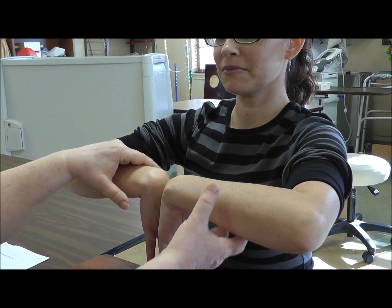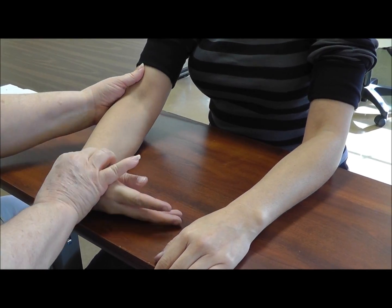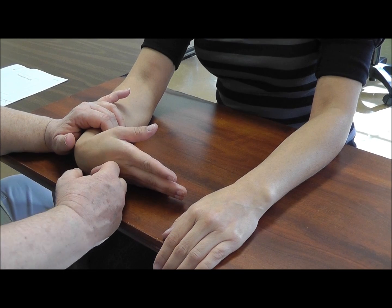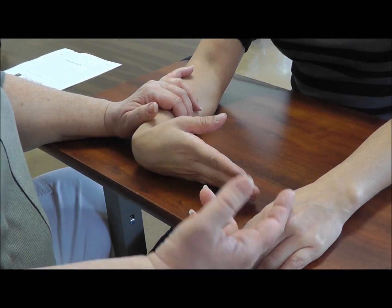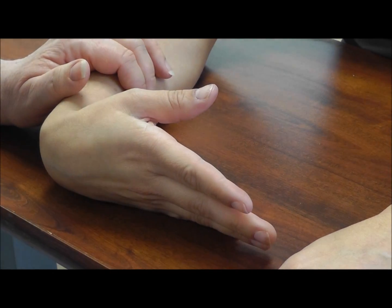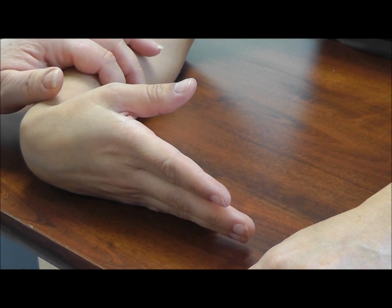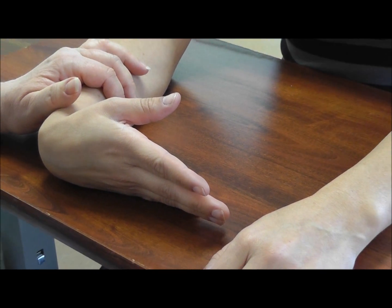If we're going to do a Phalen's test, the better way to do it would be with the elbow almost straight and bring the wrist down. I usually do this one hand at a time, because I'm not just going to ask 'do you feel numbness and tingling' and have the client tell me yes or no. I'm going to have her use the other hand to show me where, if at all, she feels any symptoms — and point to exactly where they might feel numbness, tingling, or any other symptoms.